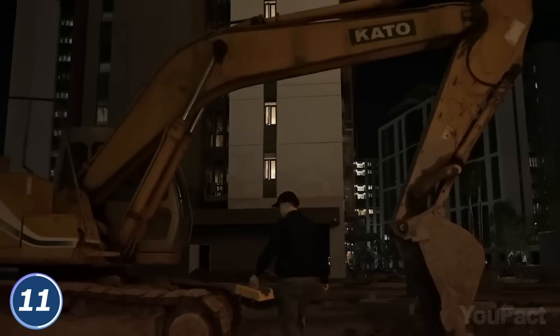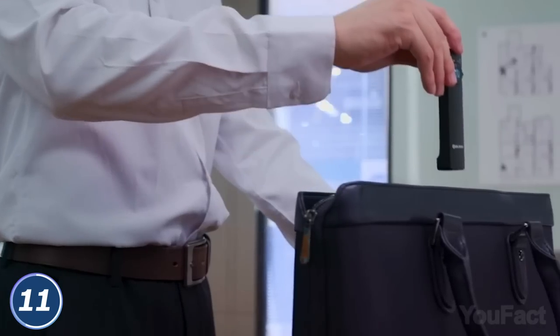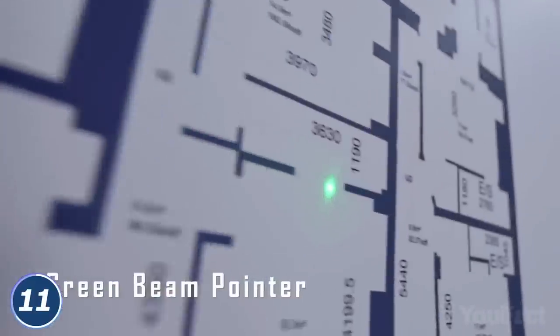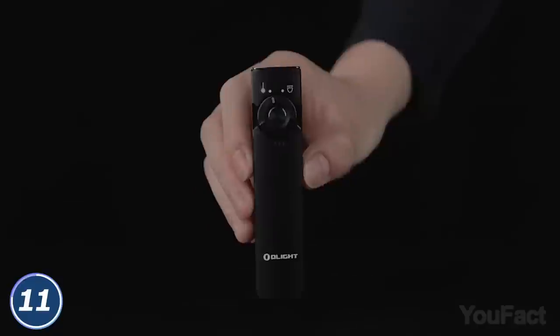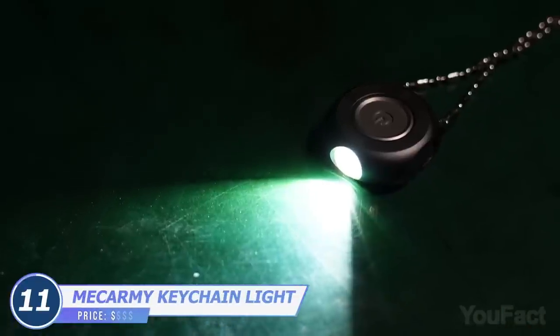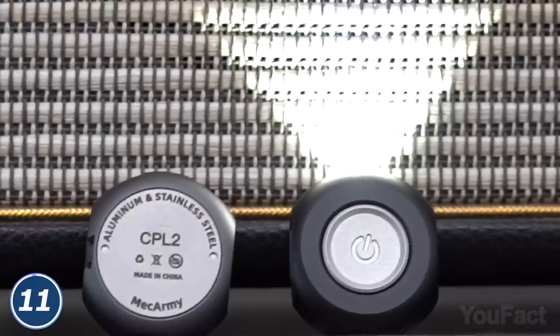Need both hands to solve the problem? Clip the flashlight to any magnetic surface with a magnet. Are you going to hold a meeting? Use the built-in laser pointer to highlight the most important data. Don't miss the moment when the power indicator gets low — we suggest taking a magnetic charger with you. This flashlight is no bigger than your keychain or a pendant on your necklace. There's a single button to toggle between modes and adjust the brightness.